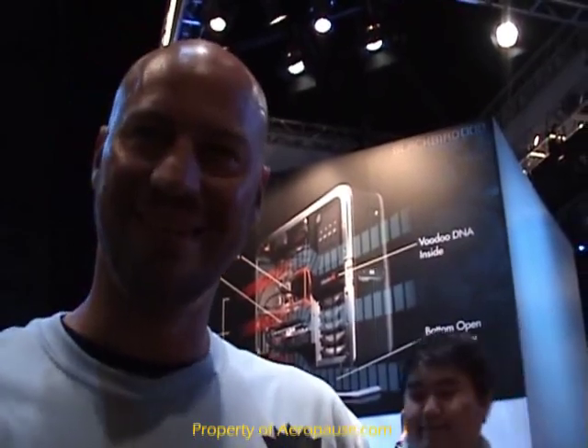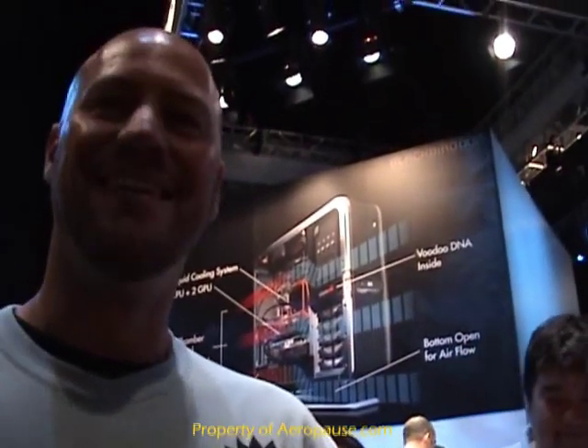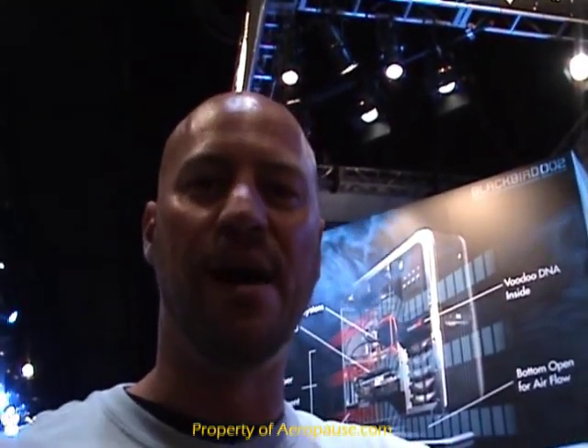This is Mark with HP Voodoo, and we're going to look at the Blackbird 002, the new product from HP Voodoo who caters to gamers — PC gamers. This is the first product out of the combined entity of HP and Voodoo. HP acquired Voodoo PC late last year, and we've been working the full last year on this product. This is the 002.